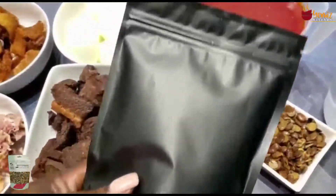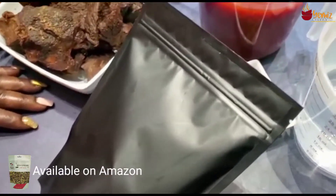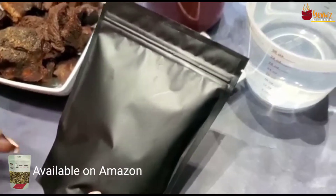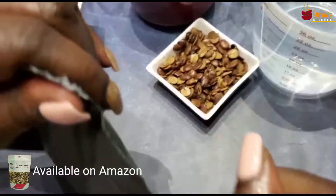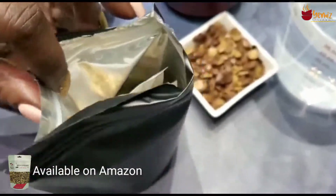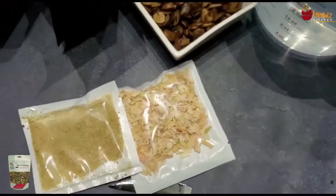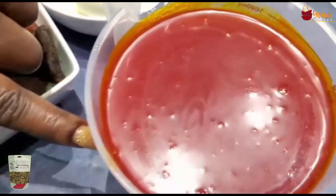I'm reviewing this product for her. This is the mixed green pepper and this is what it looks like inside. It came in a black bag with the green peppers, onions, and seasoning — that's how the package comes. You can get it in the store or on Amazon, where she usually sells her stuff.